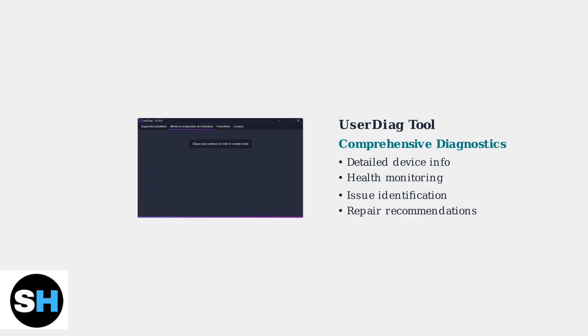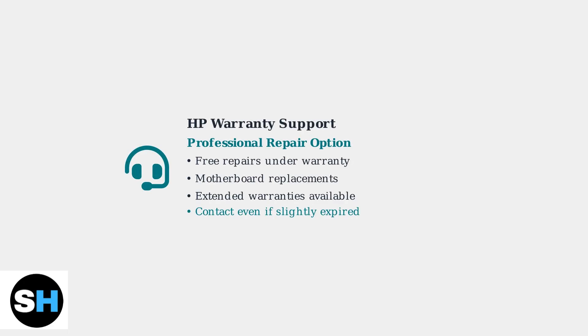UserDiag is a comprehensive PC diagnostic tool that provides detailed device information and health checks — it can identify issues that other tools might miss. If your laptop is under warranty, contact HP Support for professional repair or replacement.